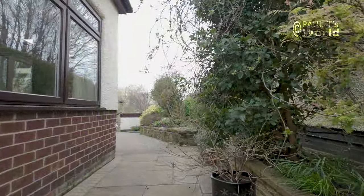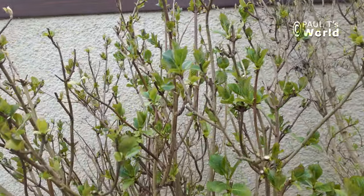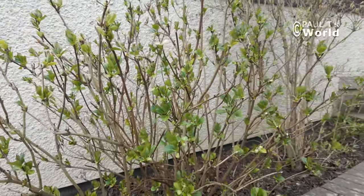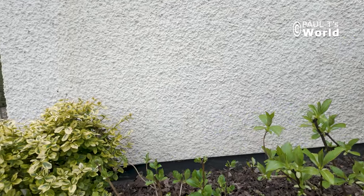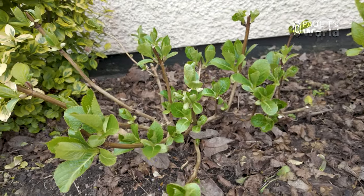Let's go into the front garden and see some of the cuttings I did two or three years ago. This lace cap is quite a few years old now, probably about eight years old, whereas these here are the ones that I made cuttings of just two or three years ago.